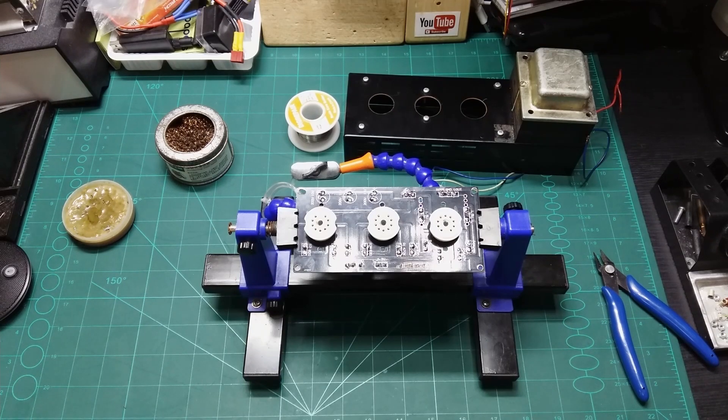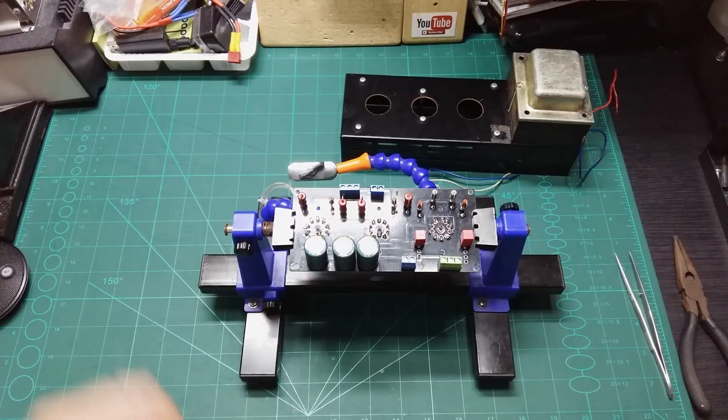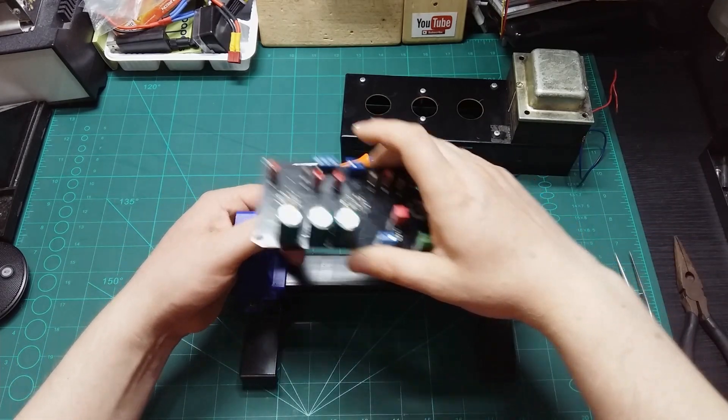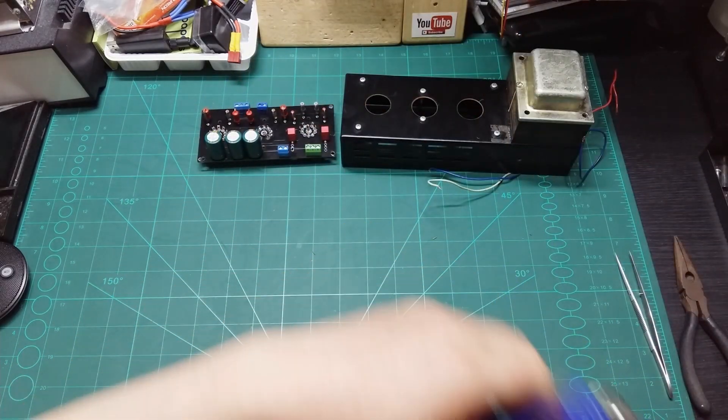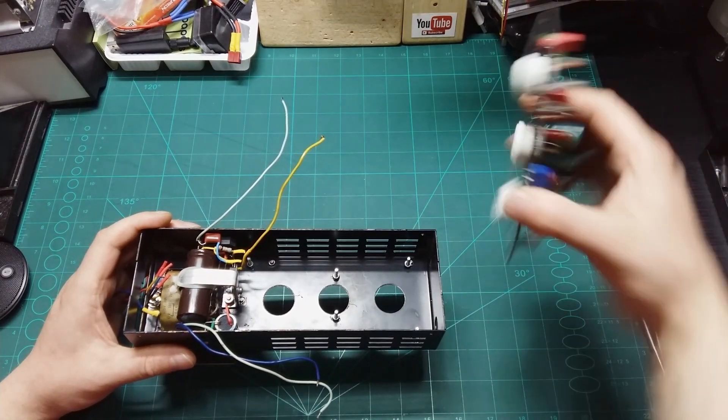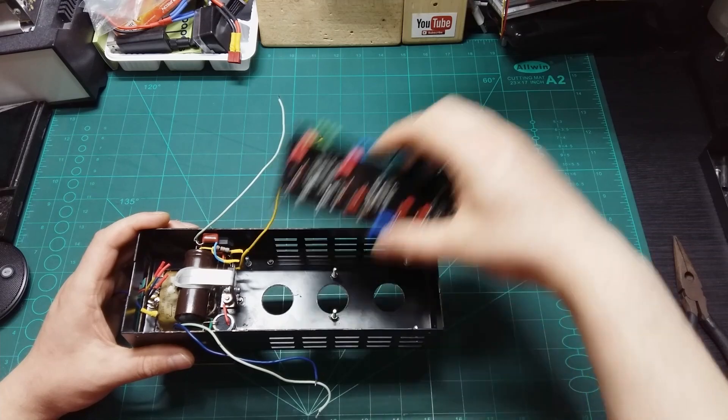Now let's put everything inside the chassis and connect the power to see if it's working as it should.